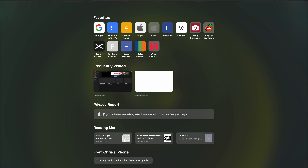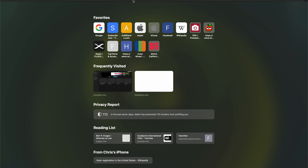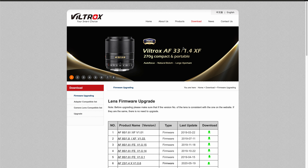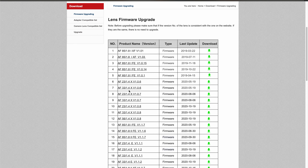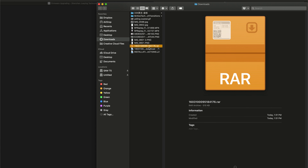First and foremost, go to the Viltrox website to find the firmware update. The website is available in both English and Chinese. Go to the download page — all the firmware updates you need are there. The newer ones are in the lower part of the page, but older ones are there too. If you're looking for the 23mm, 33mm, or 56mm f/1.4, they're all listed. I'm going to download the 33mm since that's what I'm using today.